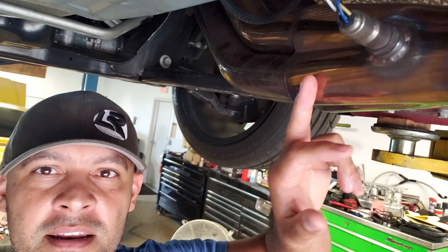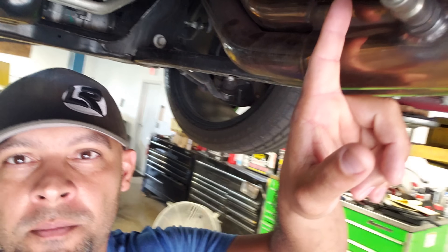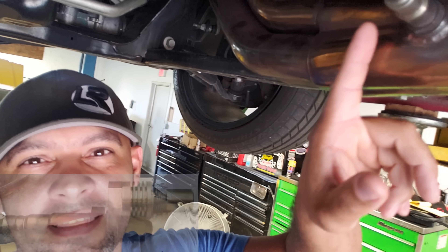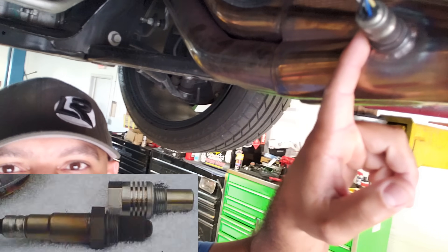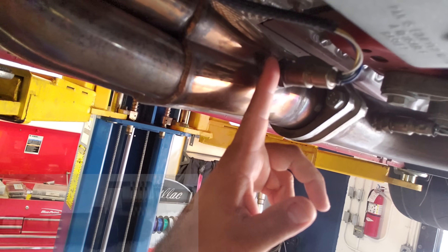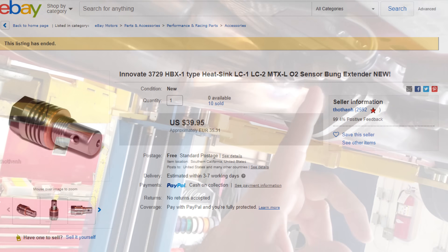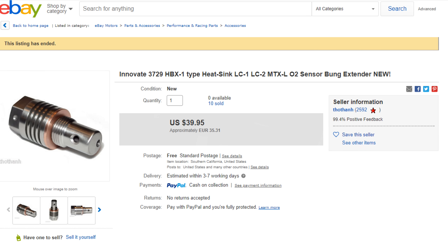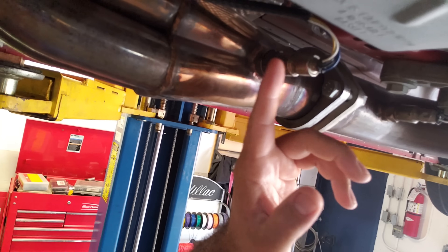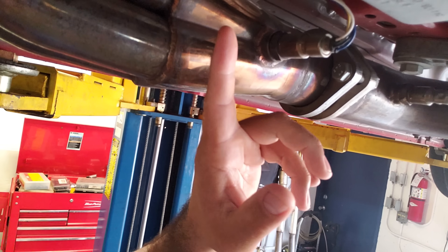When you have long tubes and E85 it's almost a guarantee — it's just a matter of when the sensor is going to go. A lot of people say well what can we do to combat that? There are a couple of things. You can re-weld the O2 bung at a 45 degree angle, or you can put in a thing called a heat sink. Basically it's a part that threads into the O2 bung first and moves the O2 sensor away from direct airflow, making it less likely that moisture gets caught up in it.